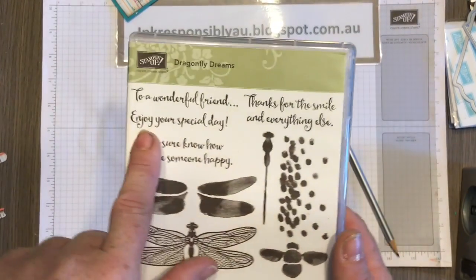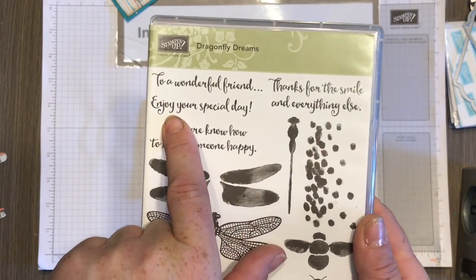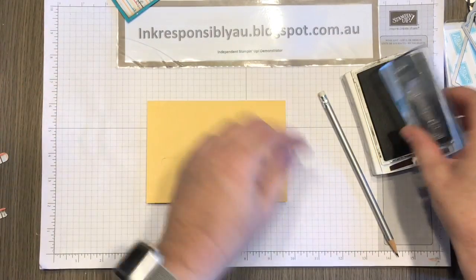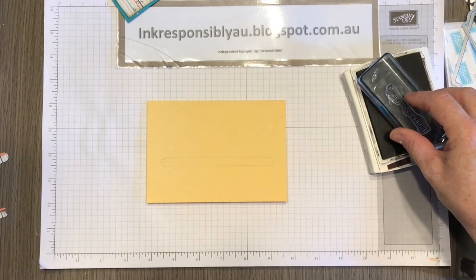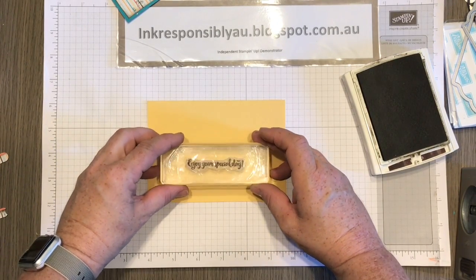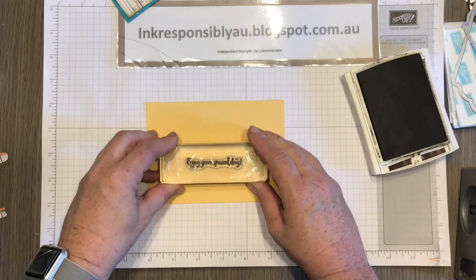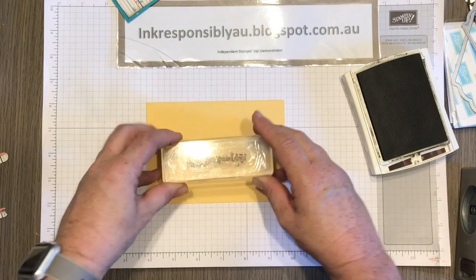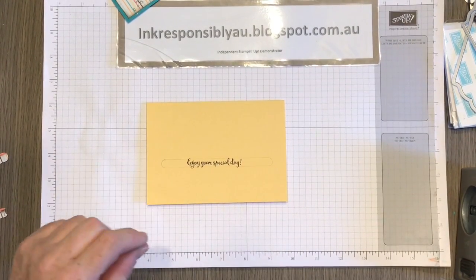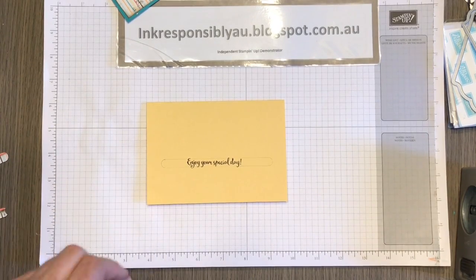I've taken the sentiment from Dragonfly Dreams — I'm going to use 'Enjoy Your Special Day.' Using Early Espresso, just ink it up and stamp it within the area you've marked. Give that a moment to dry and then erase those pencil lines.